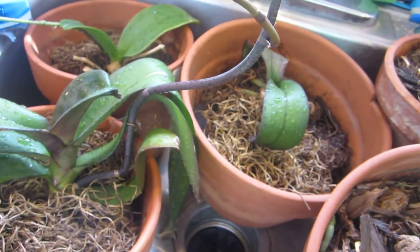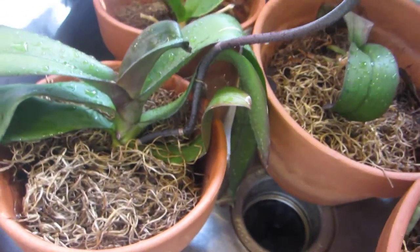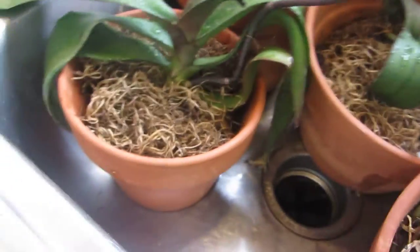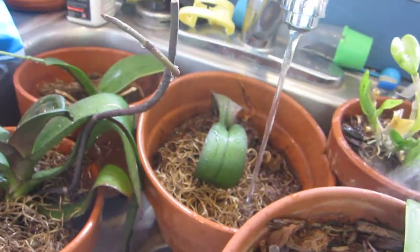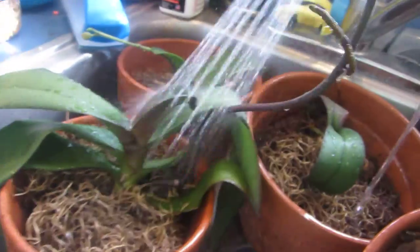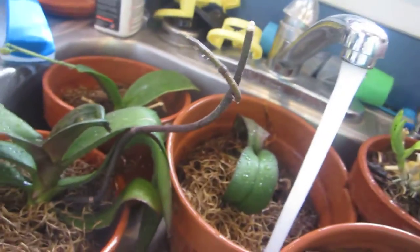...I take some of them out of the window or wherever they're at in the house, I set them in the sink, and then I turn it on hot — and I do mean as hot as it will go. Then I drench these things. This gives me a chance to see if they need any pruning done, if they need to have leaves taken off — like this one's got a couple of dead leaves.